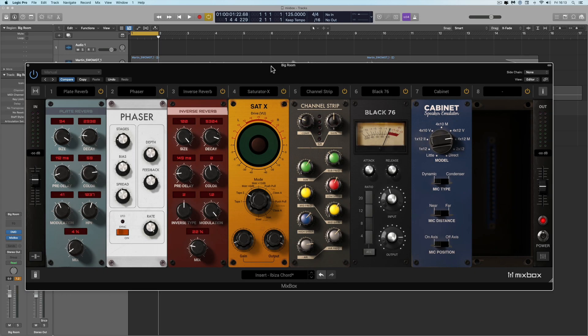This is Mixbox from IK Multimedia. I'm a bit late coming to the party on this product — I was dealing with COVID fallout over the end of last year and into the new year, so I missed the release. But I've got it now. Mixbox is an API 500 Lunchbox-style rack that comes with 71 individual effects and processors. It can work as a plugin in your DAW, but when you install it, it also installs a standalone version for things like live performance. It retails at €299, and to my mind, it is the best value collection of plugins you can get from any manufacturer.